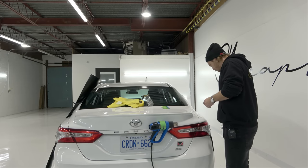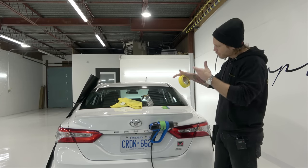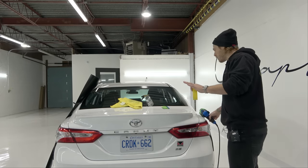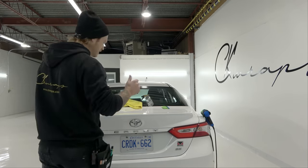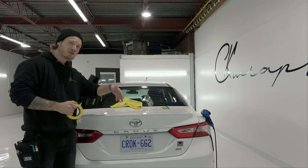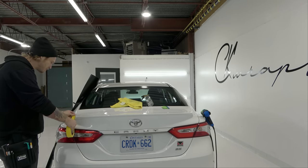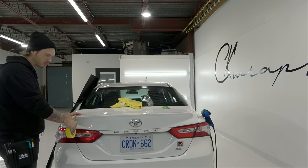Now let's get on to it. Let's mask off the actual surrounding area. The reason masking tape is very important is because it's going to allow a couple of things: it's going to allow the vinyl to slide off of the opposite surface, and it's also going to prevent us from cutting into the paint, since the spoiler is mounted to the surface of the vehicle.